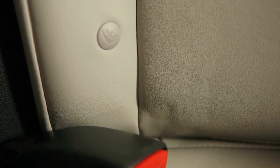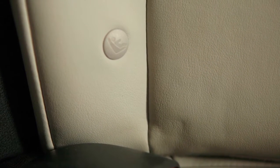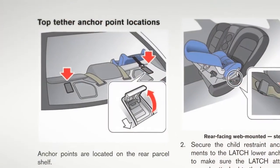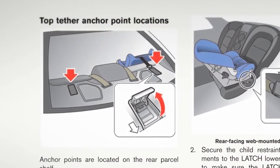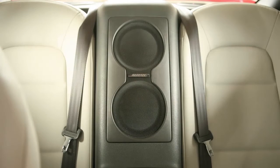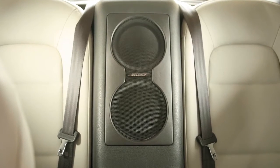This vehicle is equipped with the lower anchors and tethers for children LATCH system, which includes lower anchors and top tether anchors. Please see your owner's manual to find out which seating positions are equipped with anchor points. The seat belts in your vehicle can also be used to secure the child restraint.